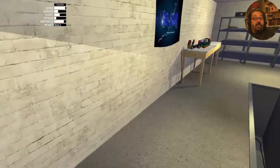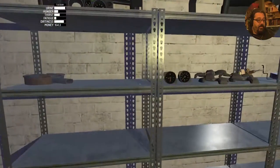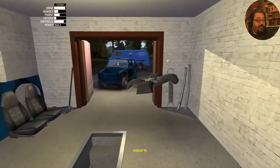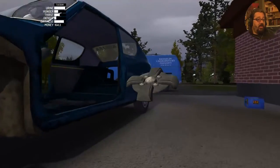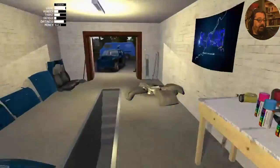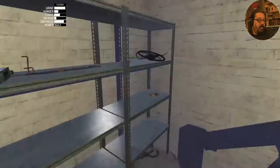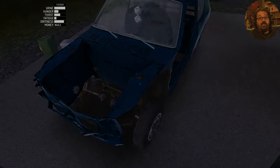Next we're going to put on the hubcaps. The hubcaps are also sided. The hubcaps don't need any tools — they are just placed on. And that's putting in the suspension.